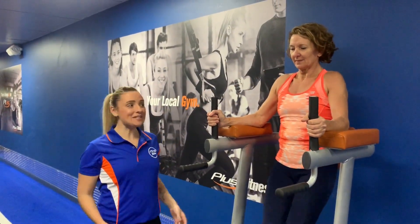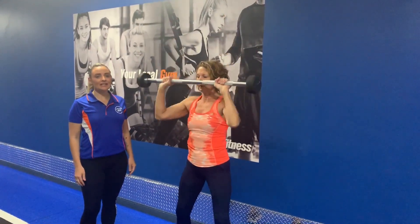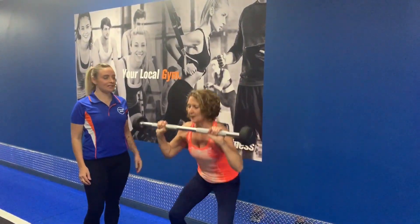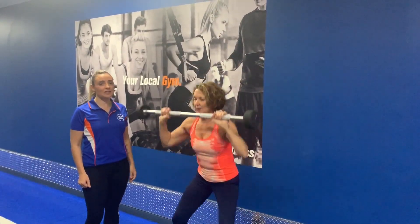With summer on the horizon, toned abs are high on everyone's wishlist, but it may come as a surprise to know that isolated core exercises aren't necessarily the best exercise to get you a six-pack. Your surefire bet to get lean and strong through your midsection is still to do plenty of compound exercises like squatting and deadlifts combined with an upper body movement to burn serious calories.